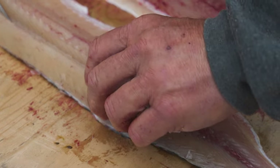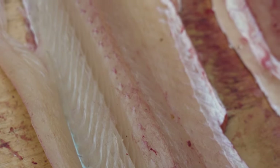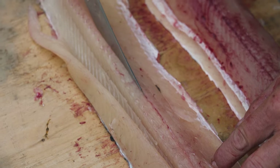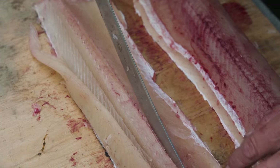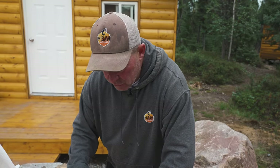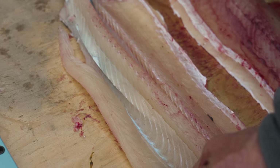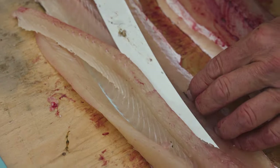So if you come in here, you can actually see those Y bones. I then run my knife along basically the center line of the pike, saving as much meat as you can. And you can actually see my knife through the meat. Just keep moving it.